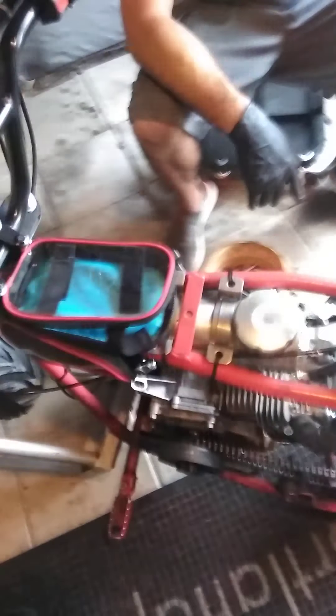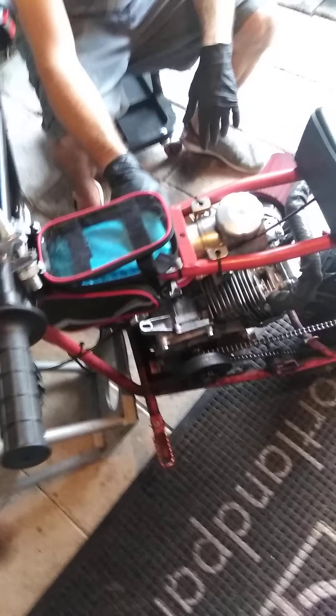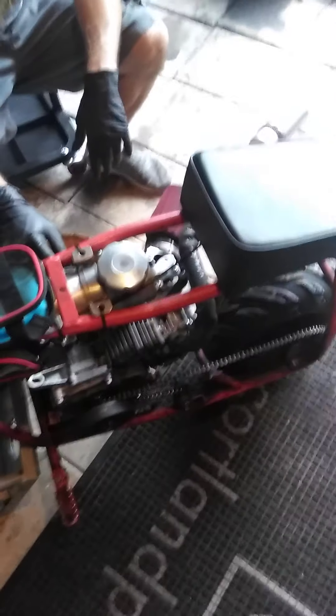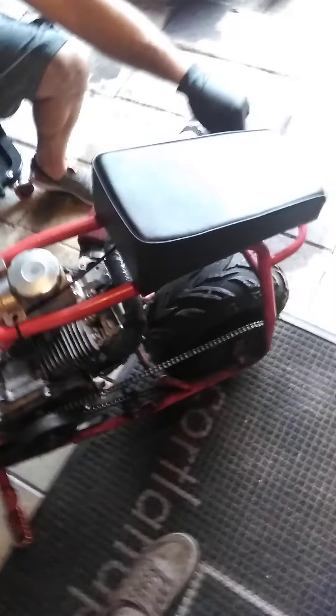We're gonna have to move this gas tank eventually because we're getting a better seat. I don't know if we have to move it right now — might be a good idea to see where we want it to go with the different seat. I'd like it on the back.